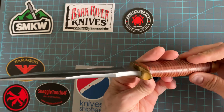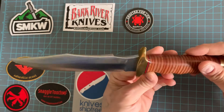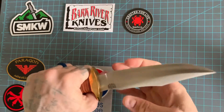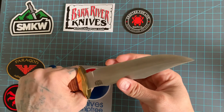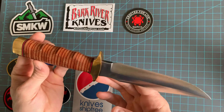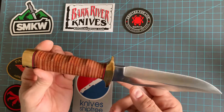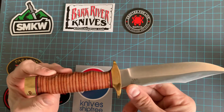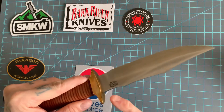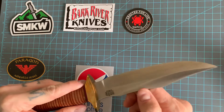Nice and thick, tapers out to the point. Yeah, that 3V steel is just wicked sharp — and not with the Northeast accent either. Wicked sharp. If you want to throw some sparks at the fire steel or whatever, this is angled off enough you could do that.